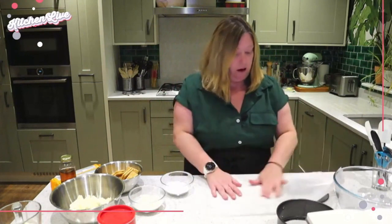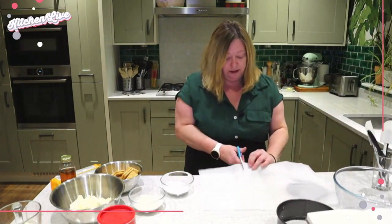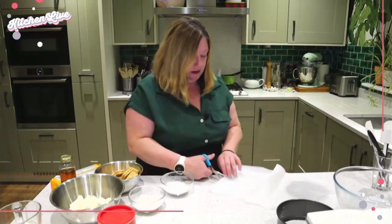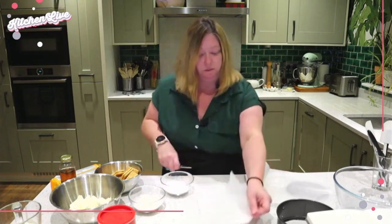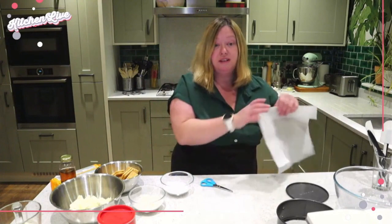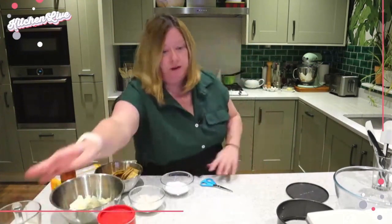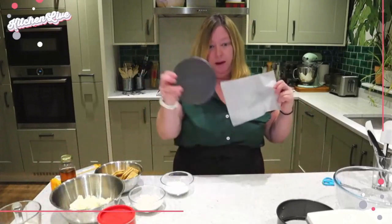Just regular baking parchment — this is some I had left over from the other day. I'm going to cut a random bit off, and it's a great way to use up odds and ends really. So I've got my parchment and I've got my base.